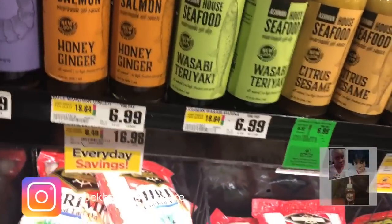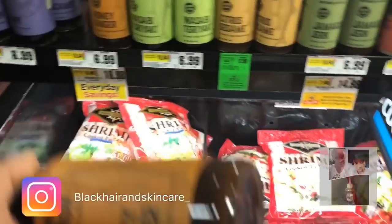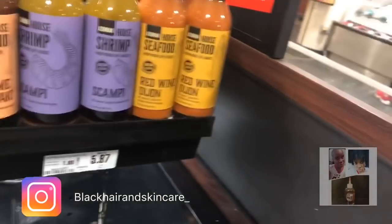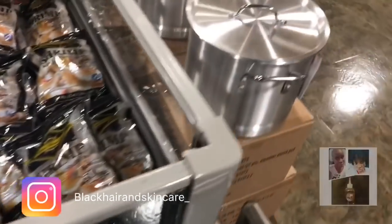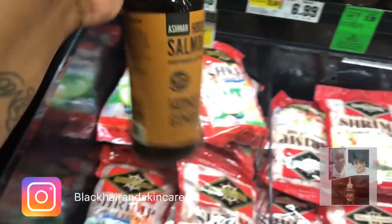Honey ginger — is that the seasoning? They have some type of seasoning and I think this is it. I cook it on my salmon all the time. This might be it, and if it is I'm going to buy both of them. Yep, I think this is the honey ginger one. Every time I come they're not here — they really be going. Salmon House Honey Ginger — I'm getting both of them.